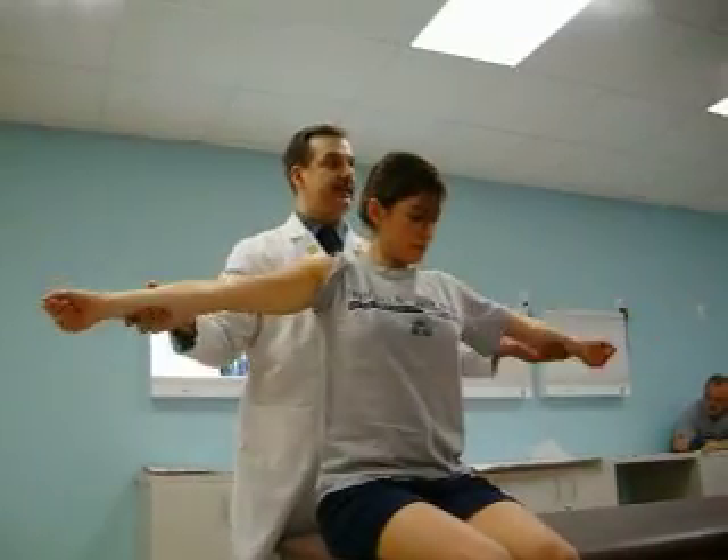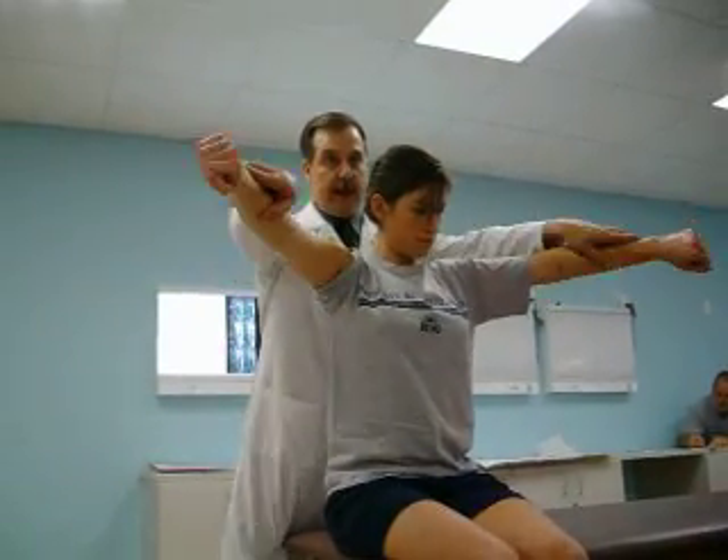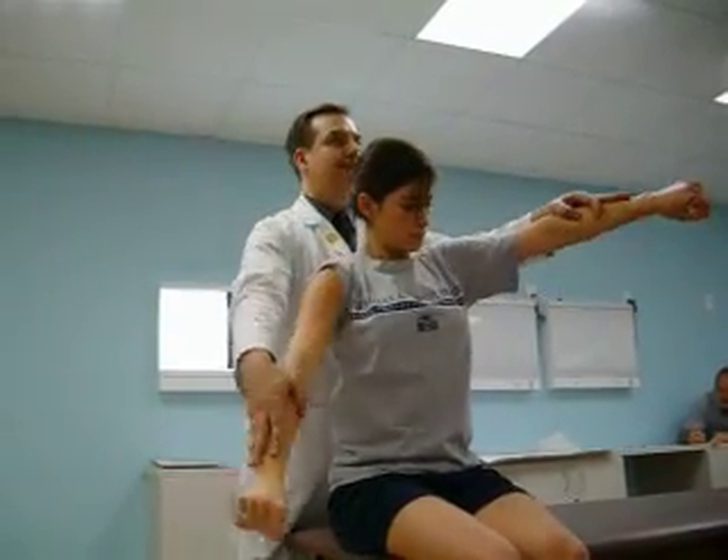So the empty can test: start in the full can position, resist my pressure — normal patients should be able to do that. Rotate, empty the cans, and now resist my pressure again. Someone who has a rotator cuff tear will basically not be able to hold that arm up anymore.